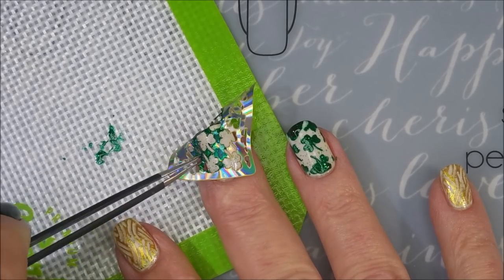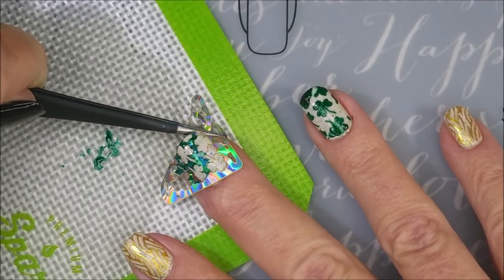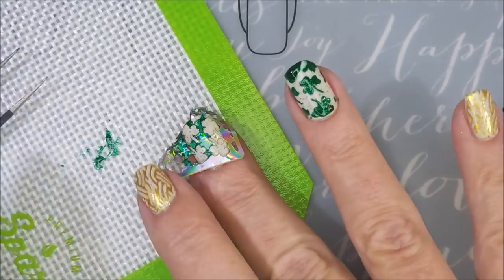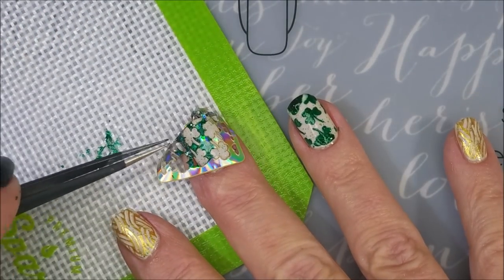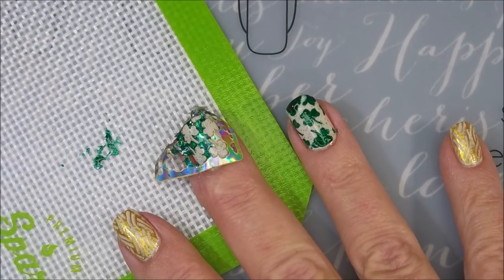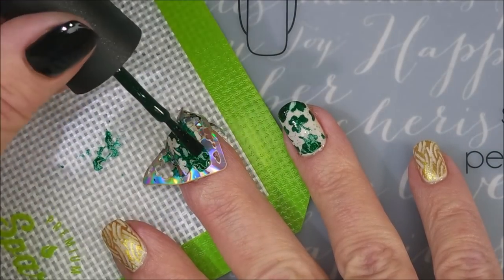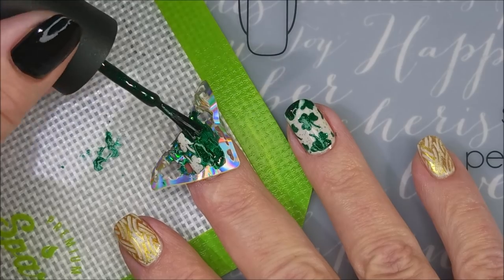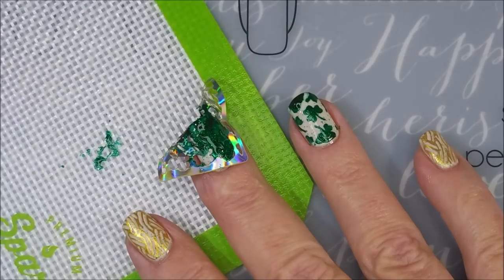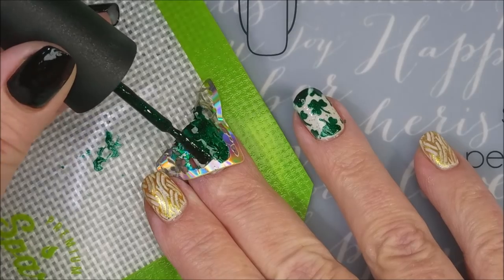Now that I've shown you two ways that I know how to use these vinyls, I will tell you that my preferred method is making decals. Because I don't have any trouble using one of those stencils over and over to make like ten decals without getting this bleeding and the issues I'm having. Plus, you can reuse one stencil and get a whole bunch of mileage out of it that way. That's my preferred method — that's probably how you're going to see me use these the most.